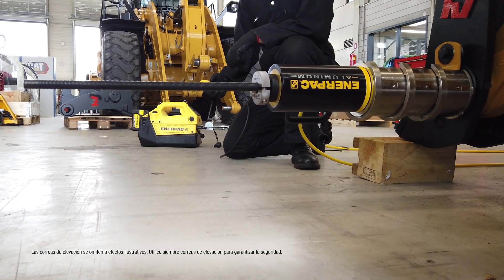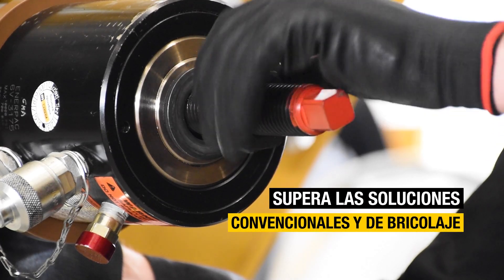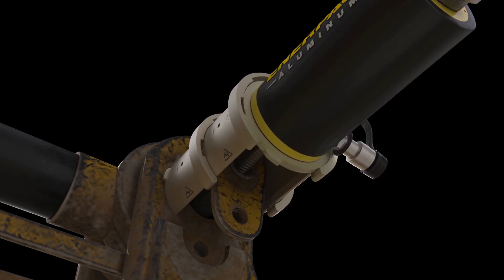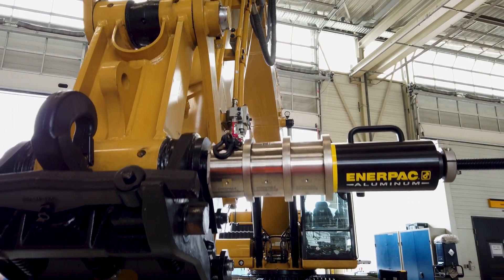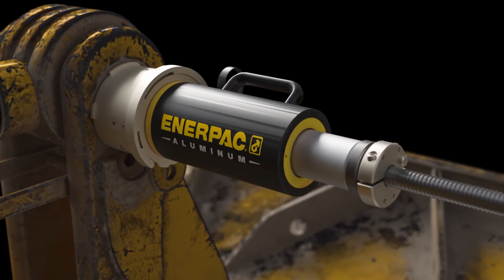Leave behind the risky pin removal methods of the past and step up your productivity with a tool that surpasses conventional and DIY solutions. The ingenious patent-pending design features locking columns providing the crucial flexibility to tailor the setup effectively for every task, and their unique geometry in locking pins makes first-time alignment and assembly a breeze.